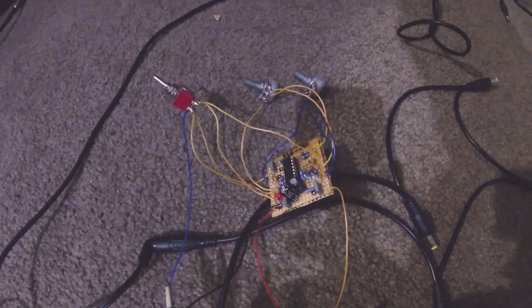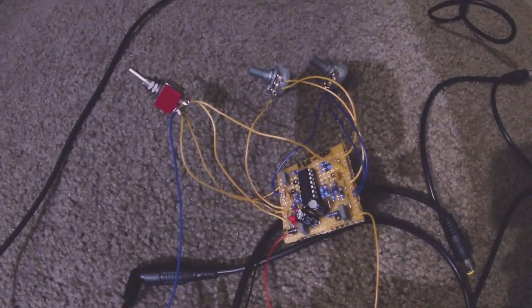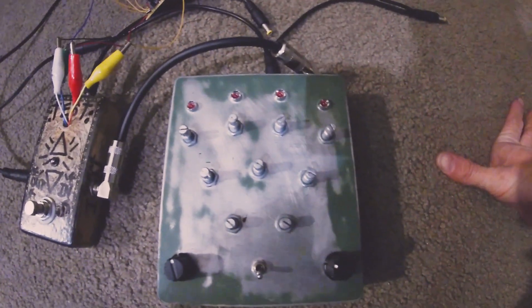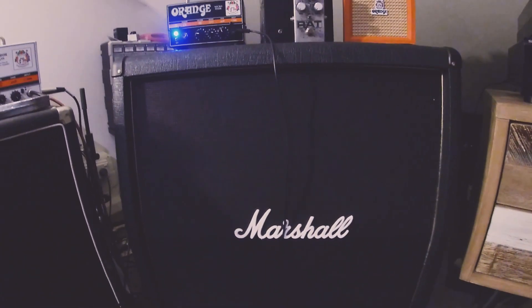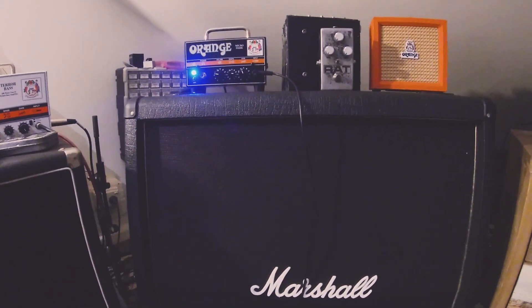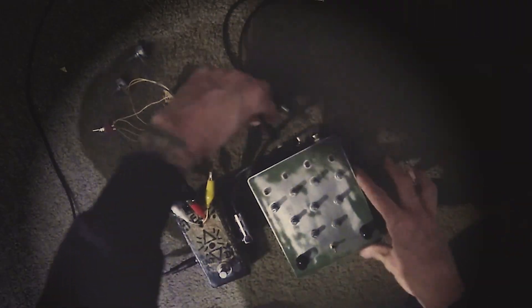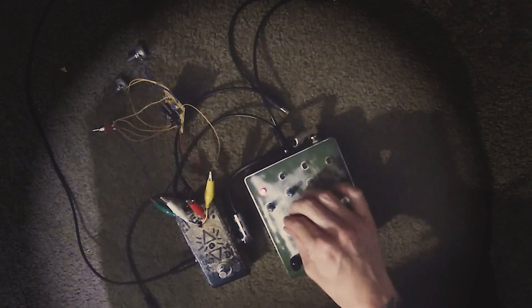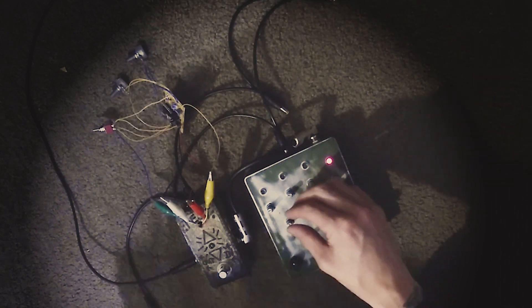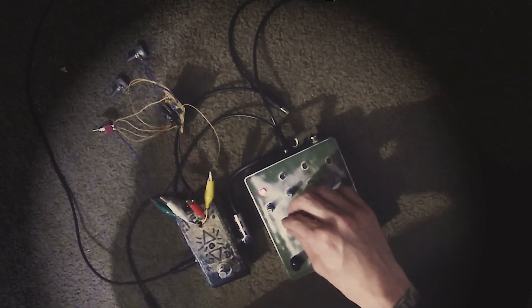We're all wired up now on the MS-20 resonance and cutoff. I've got it attached to a quantum defraculator four-step drone sequencer, which is then going into a 4x12 and an Orange Micro Dark. I'm just going to turn on the drone first — I don't have an on-off switch, so let's just do this. Then I'll start plugging away with some sounds on the Korg MS-20.